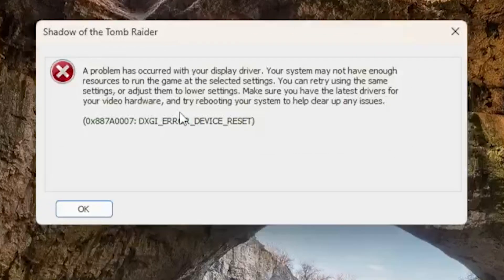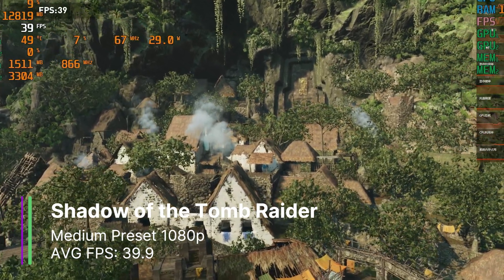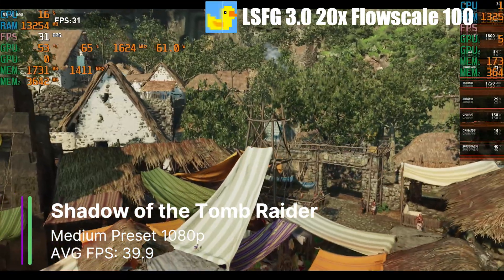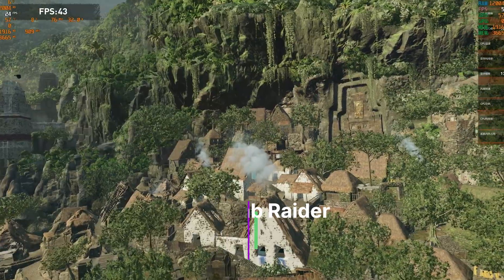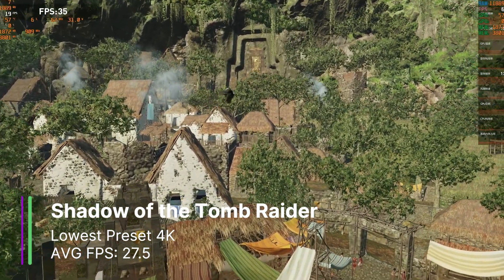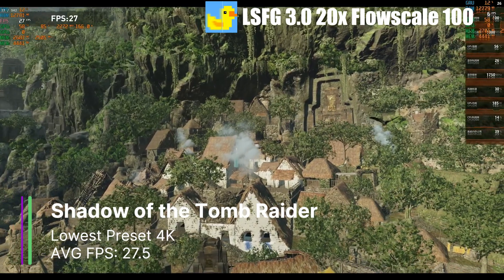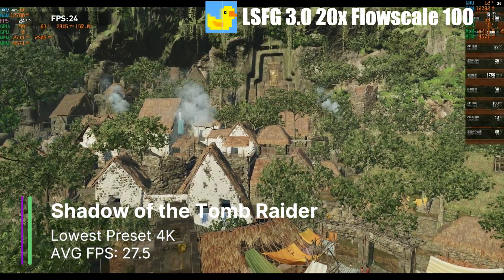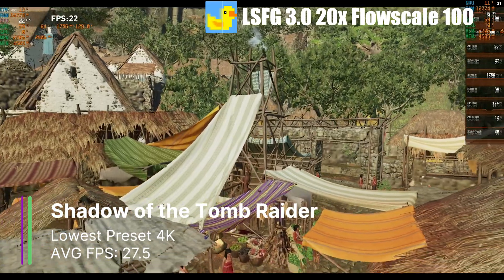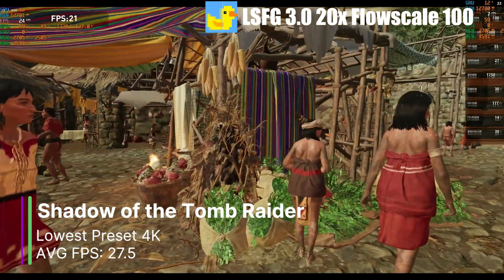Shadow of the Tomb Raider doesn't work with DirectX 12 on the MTT-S80, but it does work with DirectX 11. At 1080p medium preset, we got 39.9 FPS on average with fair stuttering. We could turn on frame generation at 3x or up to 20x, with the 9070 XT only at about 70% load. At 4K with the lowest preset, base FPS drops to 27.5 FPS. We can turn the multiplier up to 20x and the 9070 XT would be at about 85% load at 100 flow scale. Sometimes the base FPS creeps up to 60 when looking at the sky, causing stuttering — so it might be better to cap FPS at 30.